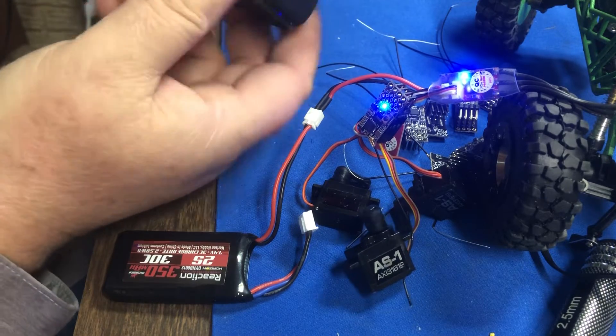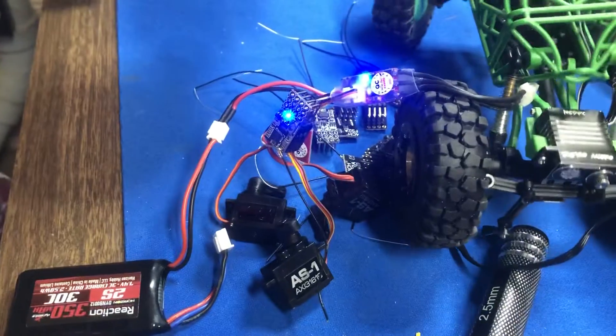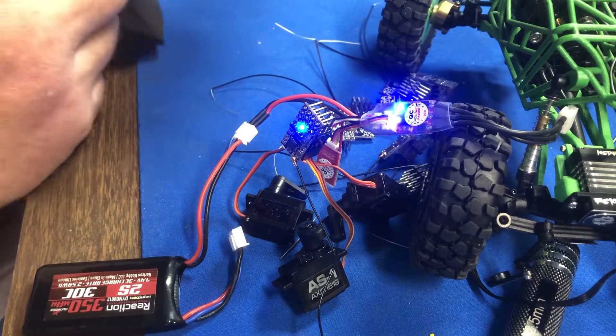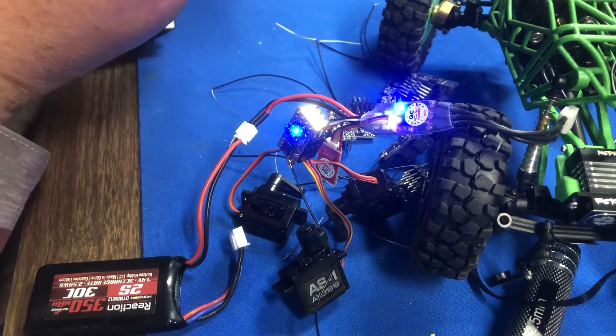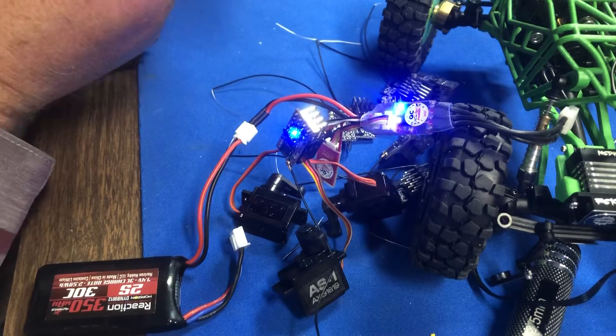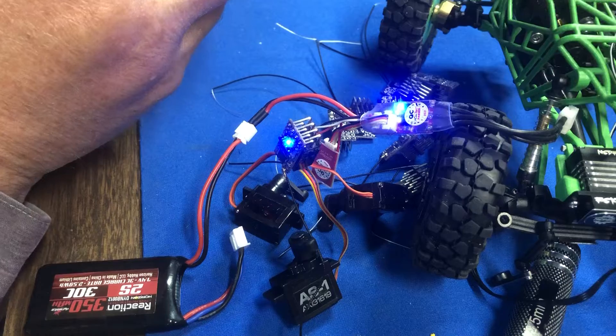You can see that we've got steering, we've got throttle, and channel three and channel four — so four channels total: channel three, channel four, steering, and throttle.